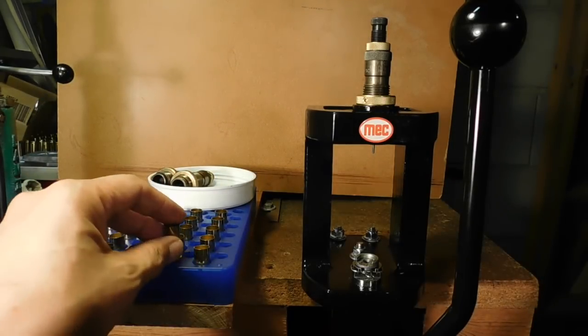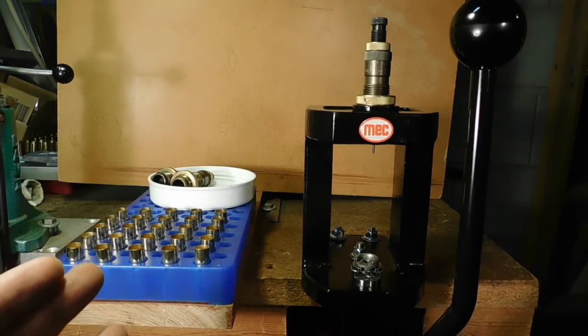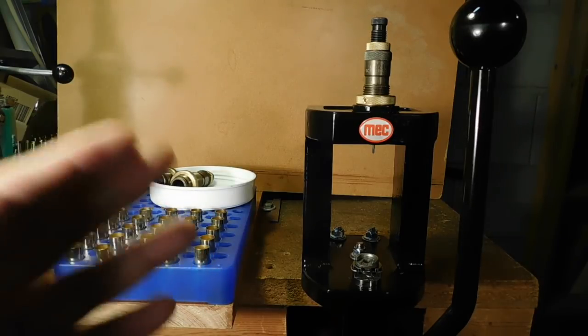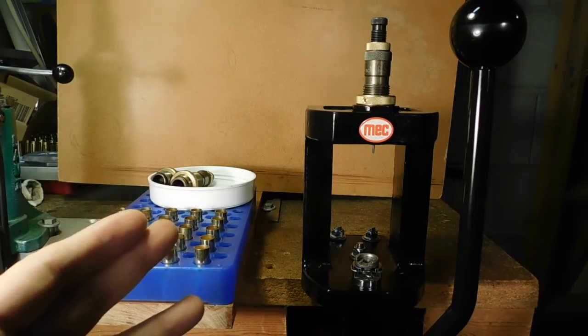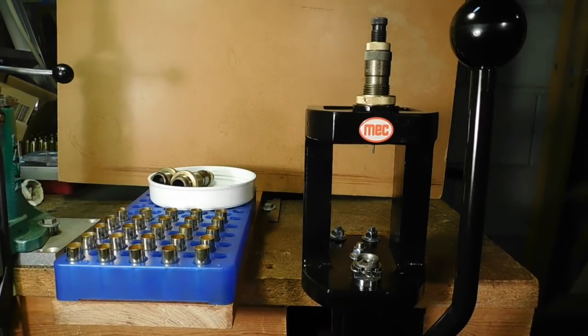That got me to thinking about rimmed cartridges and how important they really are to us. The problem is that a lot of today's newer shooters view rimmed cartridges as being outmoded, or obsolete, or more important for black powder. Whereas the rimless — like the 9mm, the .45 ACP, the .223, the .308, the .300 Blackout, the 6.5 Creedmoor — are all rimless rounds, as if rimless was the modern way to go and the only way to go.